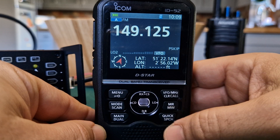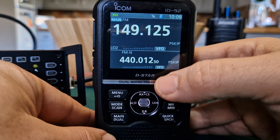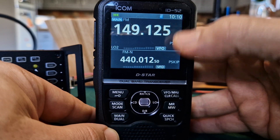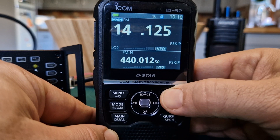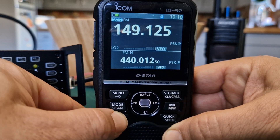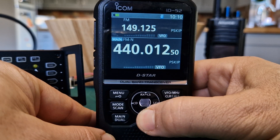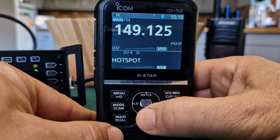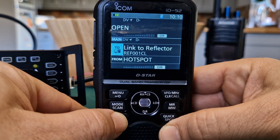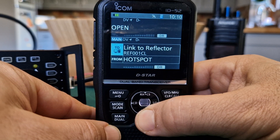If we hold down the dual button we can now be a dual band radio. The thing about this radio is it actually receives digital on the A and B band simultaneously - it's the only D-Star radio I know that does that. You can hold down DR and do it on both the A band and the B band, so we have DR on A and B. I've tested it and it works - a fantastic feature.